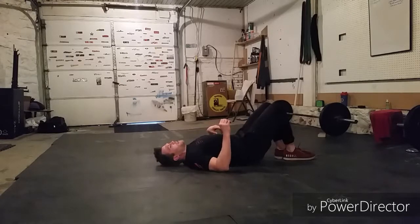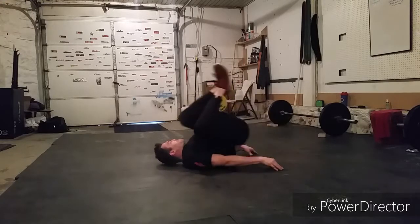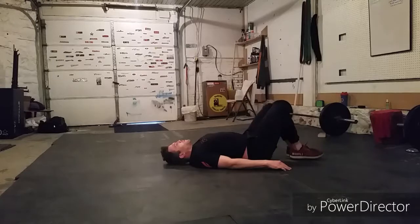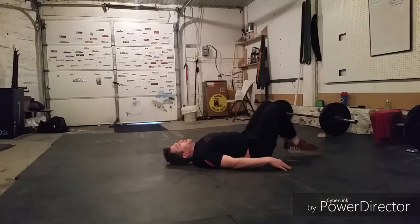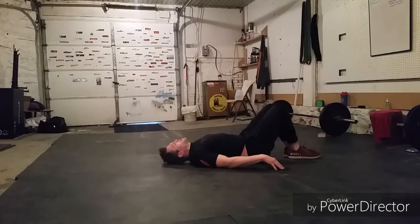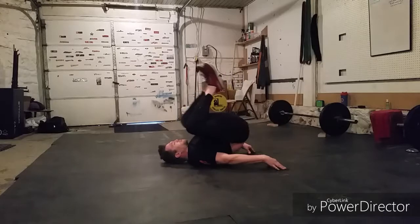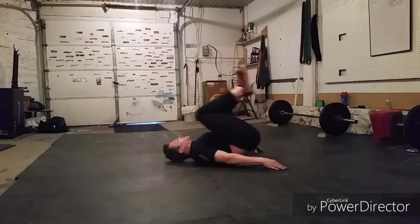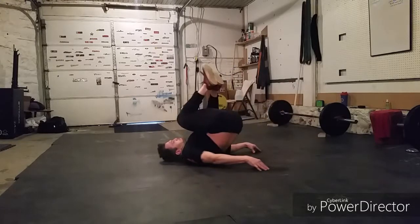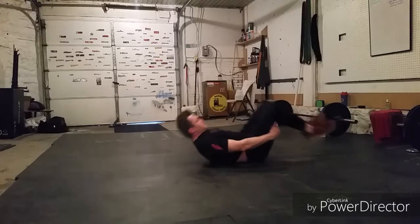We have fewer reps of these, so we'll take a quicker rest here at the middle. Here we go. Sixteen, seventeen, eighteen, nineteen, twenty, twenty-one, twenty-two — keep those heels tight to the butt — twenty-three, twenty-four, twenty-five. My core is burning. Twenty-six, twenty-seven, twenty-eight, twenty-nine, thirty. Awesome work guys.